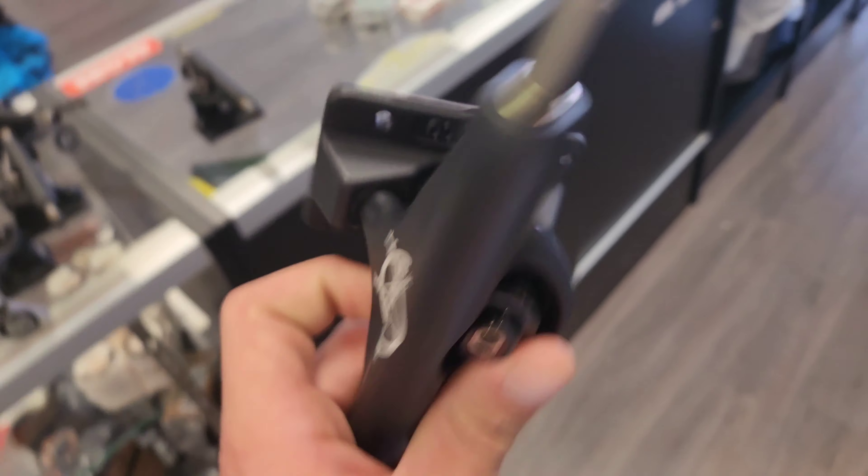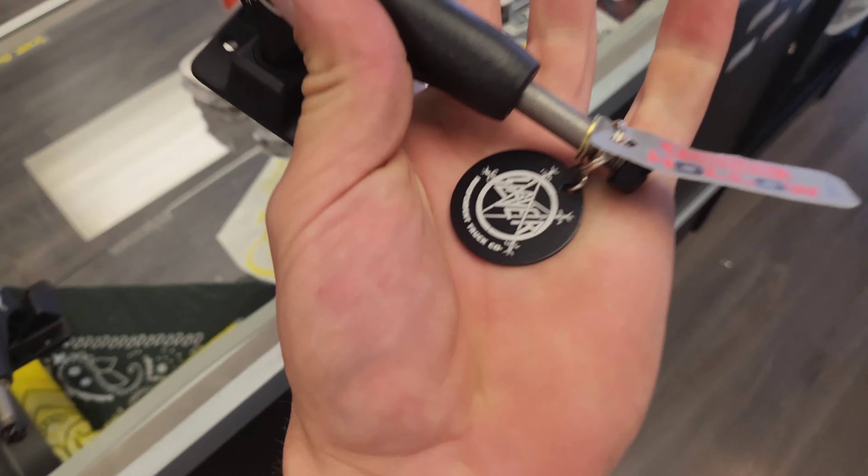Three more sets of independent hollow slayers. I'm personally rocking these right now, so is Rob. These things are fire, bro, and they come with a cool keychain.